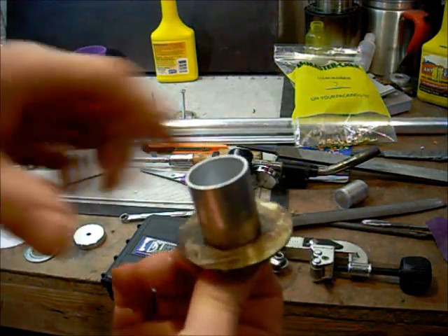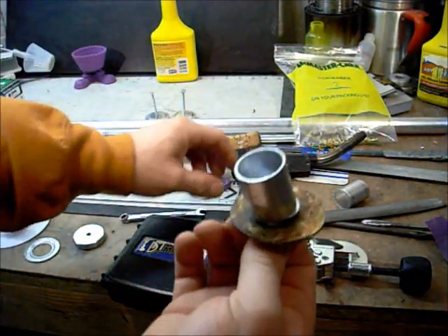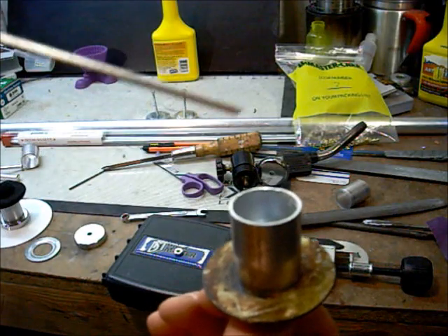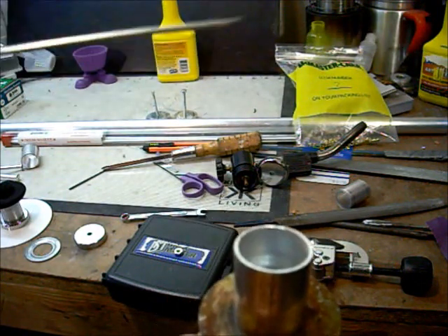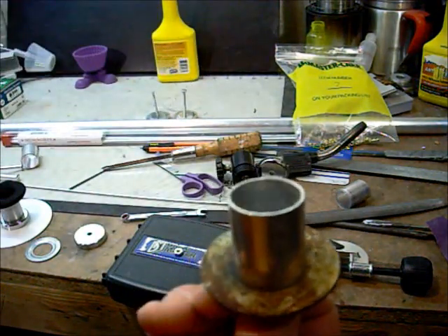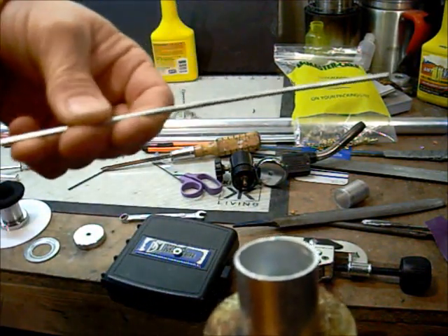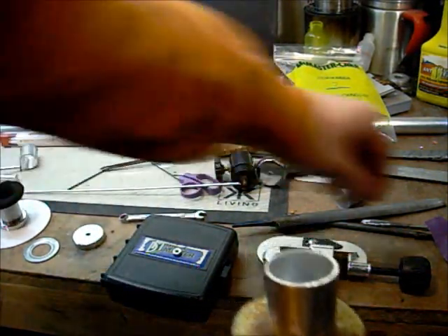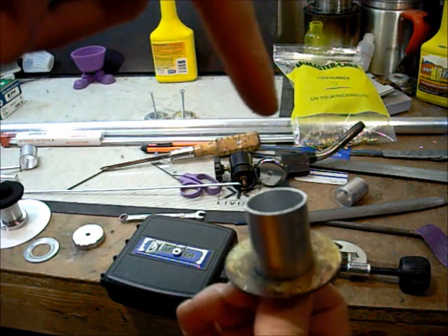The workbench is kind of messy, I apologize. What happens at this point is you melt the luma weld rod and allow it to drip into the base. Once you get enough drips in the base they harden as soon as they hit. I put about six or seven drips of luma weld in there — not quite a third of the rod but just about a third is what I've been doing.